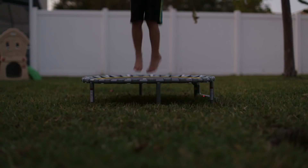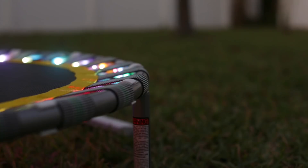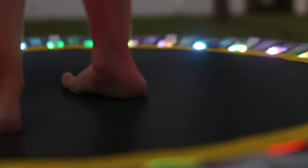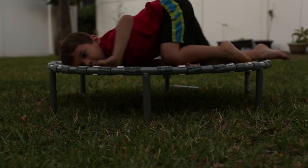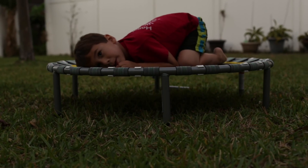My nephew had so much fun playing with this project — he spent like an hour on this thing. I'm using one of those big USB rechargeable battery banks, which should last several hours. These trampolines are meant for exercising, and jumping on this thing for just a few minutes feels like a workout, so it's perfect for tiring out the kids — just be sure to supervise them.